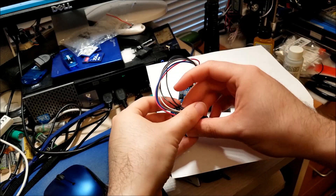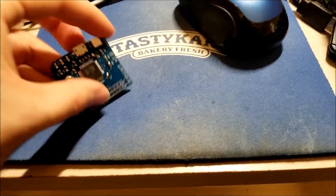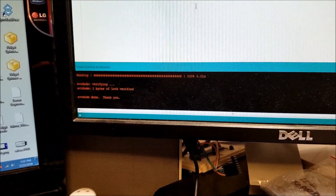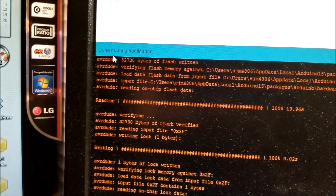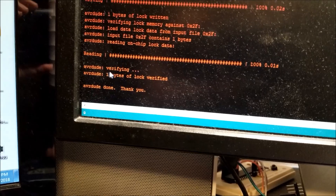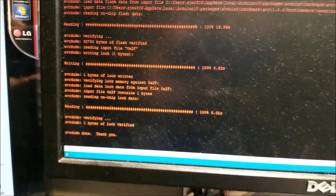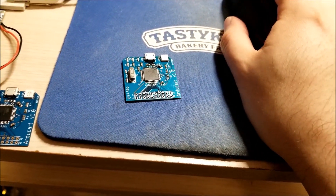So I'm just going to unplug this, pull out the wires, and set this aside. We are done burning. If we look at the console prompt display, it says done burning bootloader — we can see it verified everything. So we're good to go. Now I can exit out of this and we're going to hook this up via USB. Now it should be able to program over USB itself.